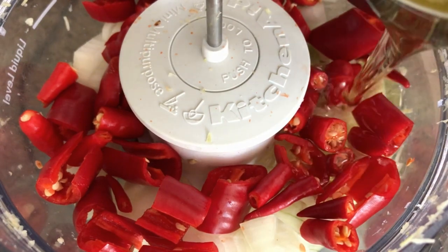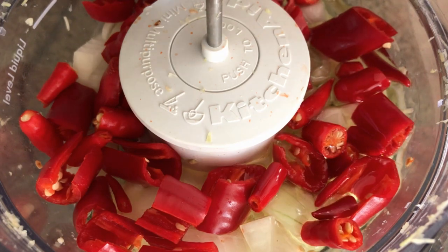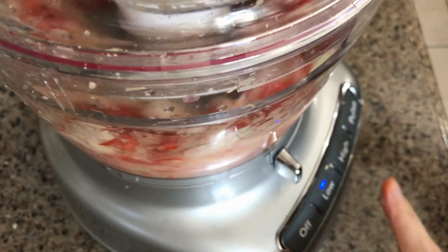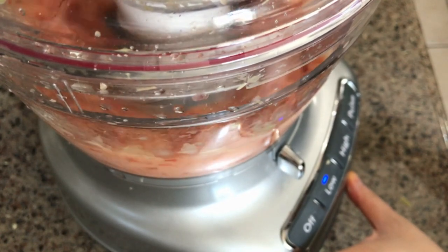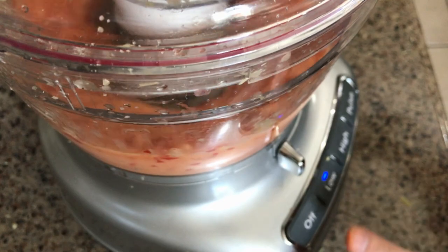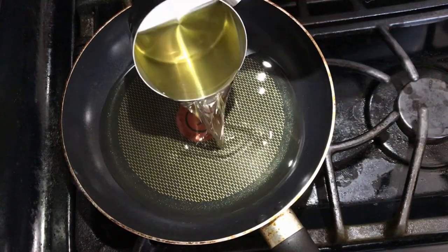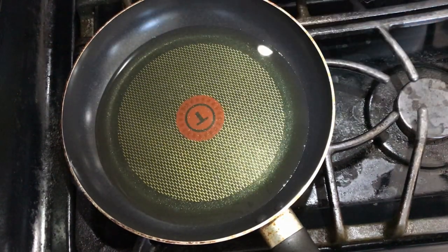Add one cup of oil, then heat the oil for about one to two minutes to warm it up.